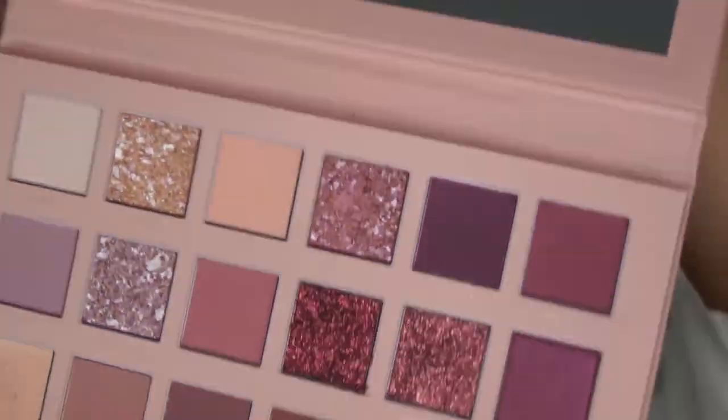So I'm going to grab the Huda Beauty palette again, go in with that color Excite, and just tap some on the lips. I might clean that up with some concealer — this leftover concealer. And that's the finished look!